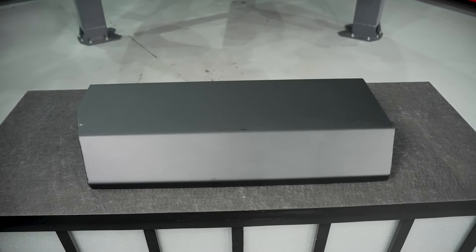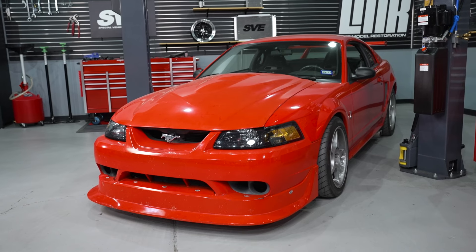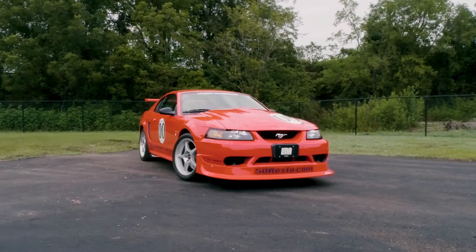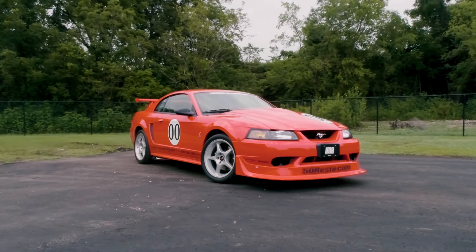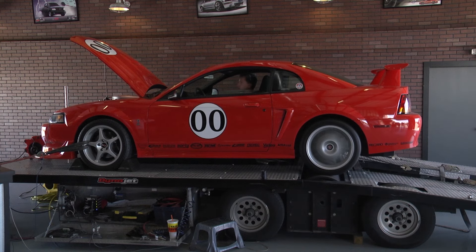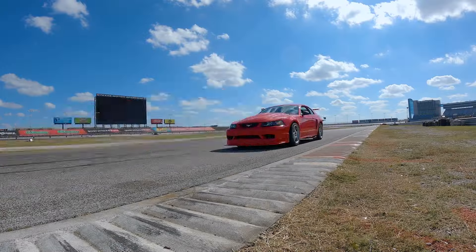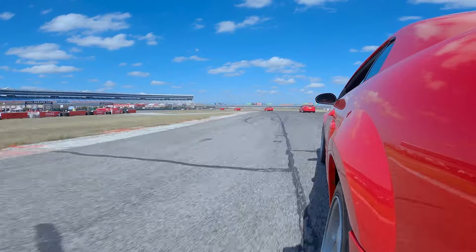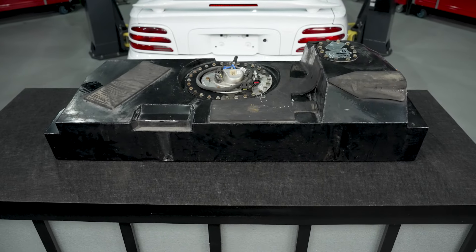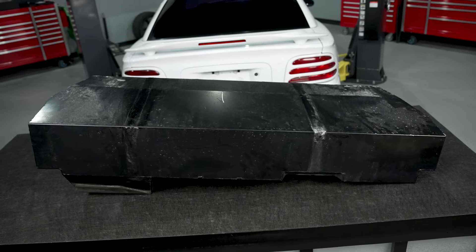The backstory on how the 2000 Cobra R style fuel tank cover came to fruition was that in the LMR collection we have two 2000 Cobra Rs — car number 45 and car number 279. You've seen these cars in videos, whether it be parts we've put on them or possibly a dyno. Both those cars are driver cars — they sit around here from time to time, but we do like to drive them. At the time of the video, those cars are 24 years old, and one of the exclusivities to the 2000 Cobra R was the Fuel Safe fuel cell.